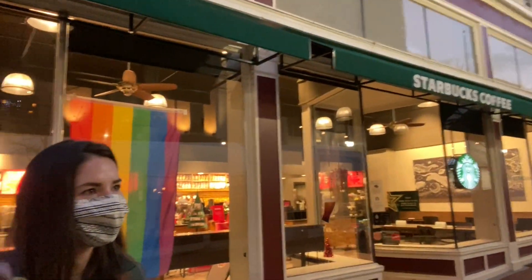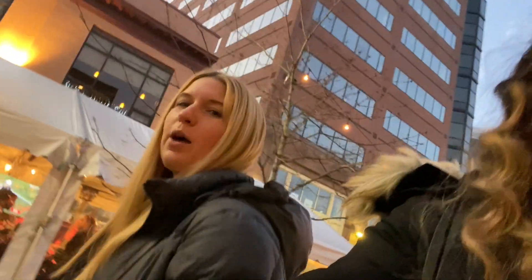Did you guys know this has always been a Starbucks? Yeah, it's always been Starbucks. The sky is so pretty.